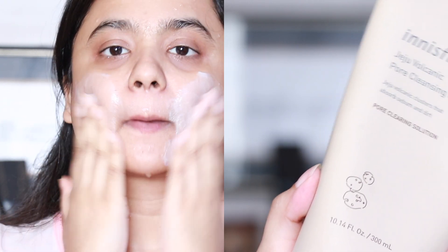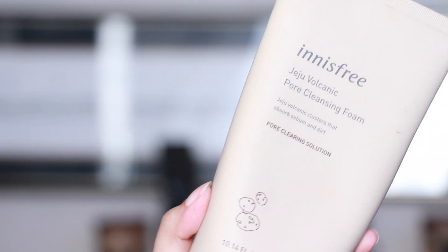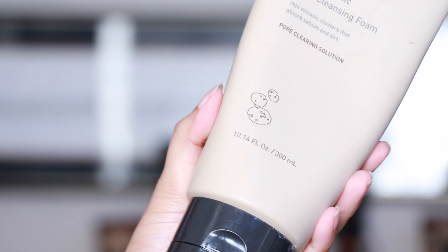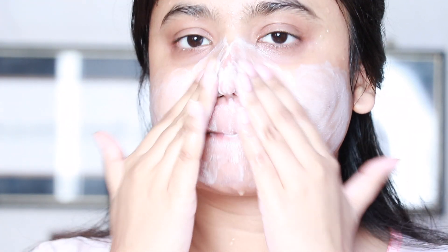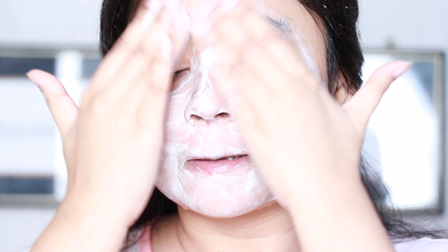The first thing I do is cleanse my skin really well. The cleanser I'm using here is the Innisfree Jeju Volcanic Core Cleansing Foam — you might remember this from my very recent Nykaa Pink Friday sale haul. I like this cleanser because it has very tiny scrubbing particles, so when I use it it leaves my skin feeling squeaky clean.